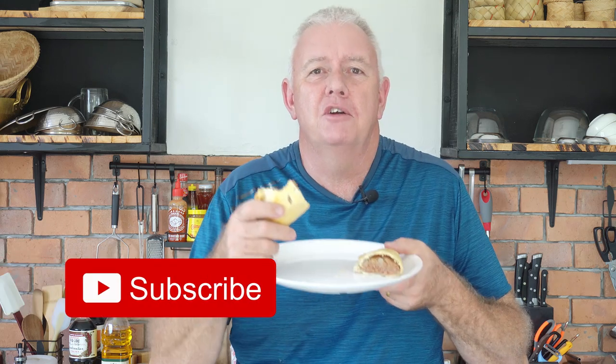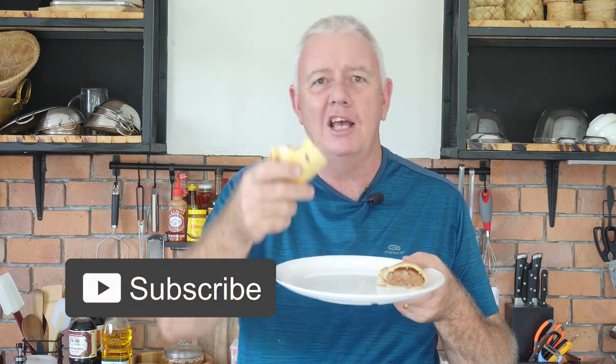If you like what we're doing, don't forget to smash that like and subscribe button and we'll catch you in the next video.